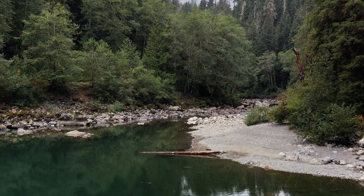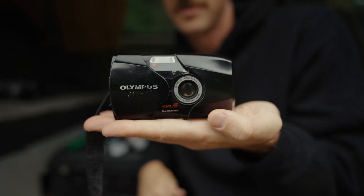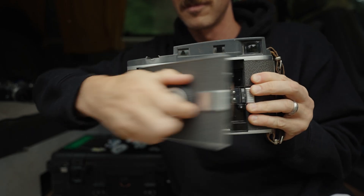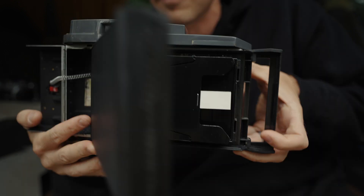Like many of you watching this video, I've always been fascinated by cameras and how they work. I think that's part of the reason why I like shooting film photos so much and just using analog cameras. They're all so different in their own way, and figuring that out is kind of half the fun.